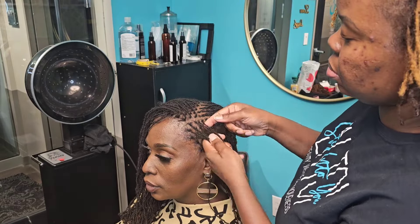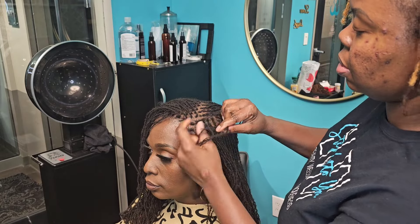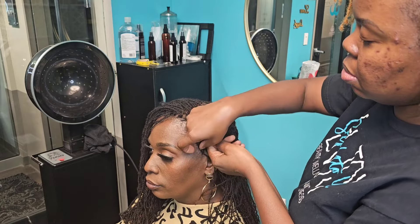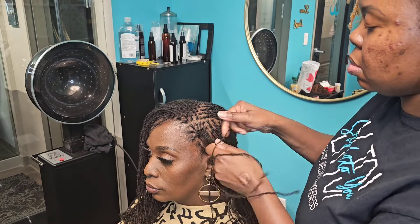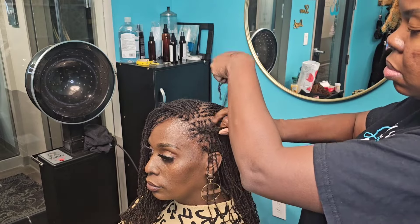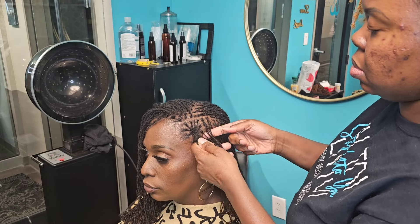I pretty much teach people how to start and grow a profitable lock business, and I help people along their lock journey on my YouTube channel. I give advice, help, and support throughout your journey, and I have tutorials — style tutorials and others — on doing different things. With this hairstyle I am doing lock barrels.